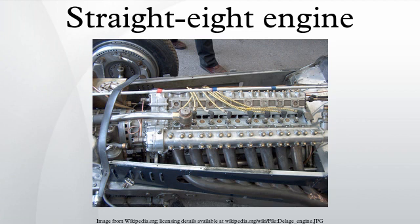The smooth-running characteristics of the straight-eight made it popular in luxury and racing cars of the past. However, the engine's length demanded the use of a long engine compartment, making the basic design unacceptable in modern vehicles. Also, due to the length of the engine, torsional vibration in both crankshaft and camshaft can adversely affect reliability and performance at high speeds.